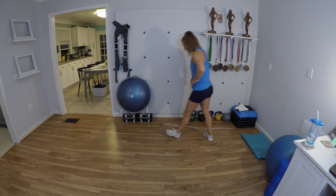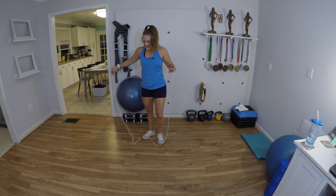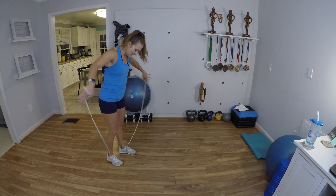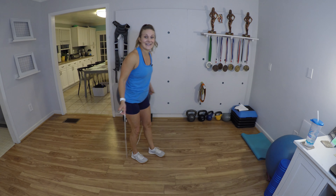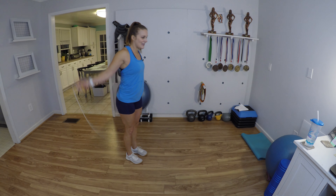Grab your rope, adjust it to where you need it to be, and set your mind right, guys. Just do one exercise at a time, one rep at a time, and just keep going. We're gonna make it — we're gonna make it together. Get ready, get set, let's go.